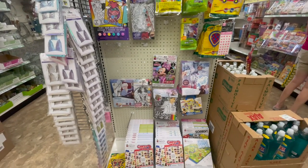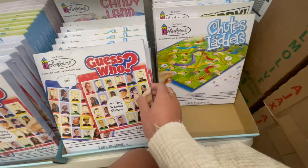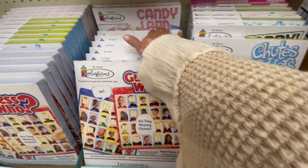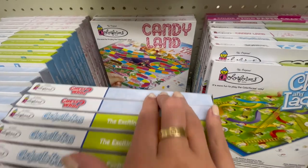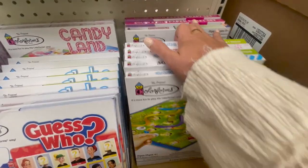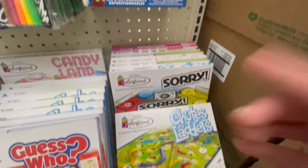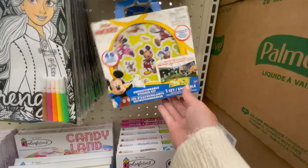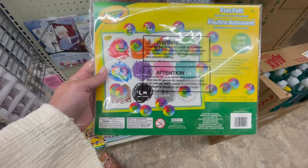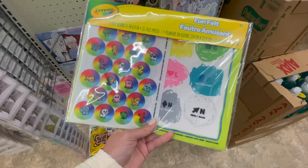Here is another section that I thought would be great for teachers. They had a bunch of different games which would be perfect especially for first year teachers as you're trying to build like your classroom recess section. They had Candyland, Guess Who, Sorry, a bunch of different classics, and then some fun little activity books that would be nice to keep in the classroom.